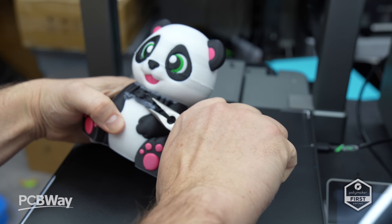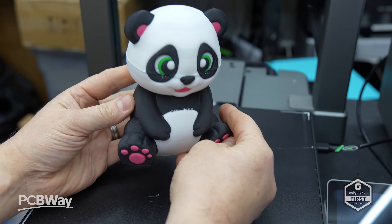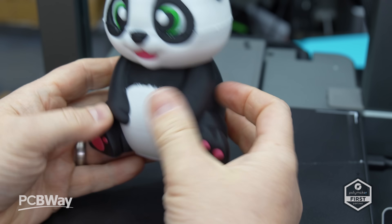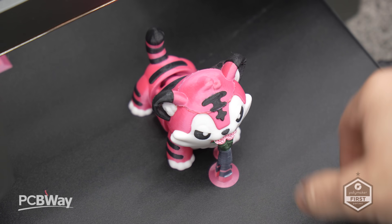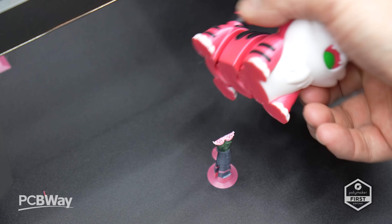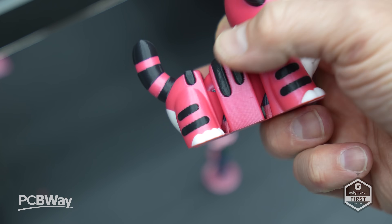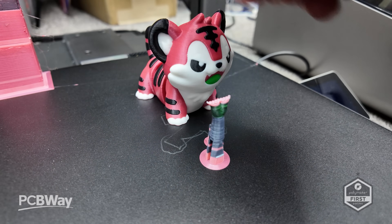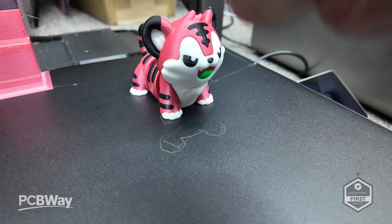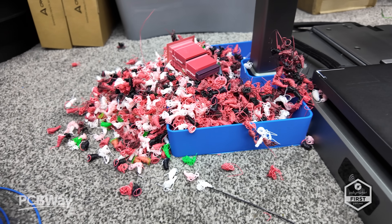One issue I faced — the same as with the K2 Plus — was with power recovery. While it did continue to print after a power failure, the result will likely be heading for the bin. After several firmware upgrades I tested it again with the STL Flix Tiger model, and the power fail recovery did work a little better, but a UPS might still be worth investing in. If the printer wasn't interrupted, the prints came out brilliantly — as shown with this pink lion.